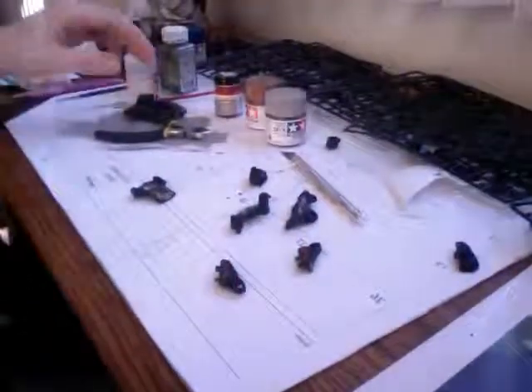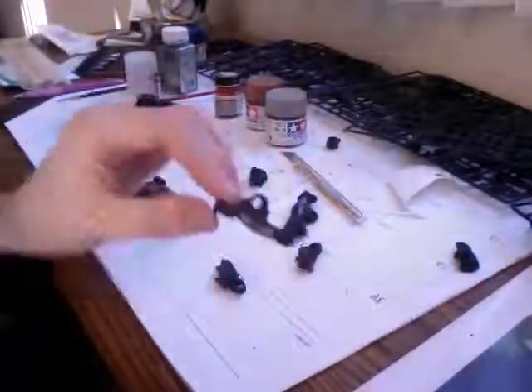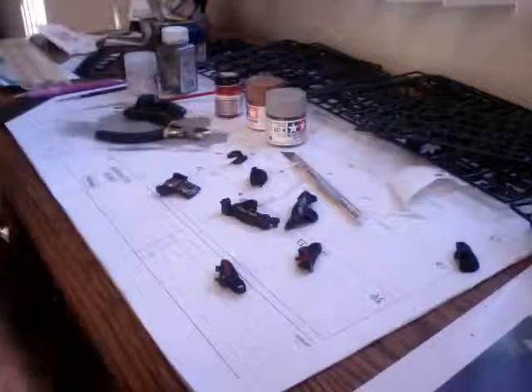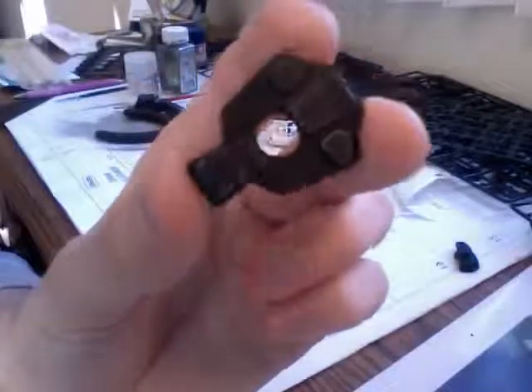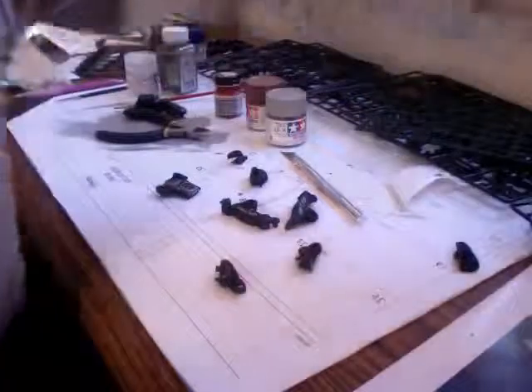Down here is the other foot, but I haven't put it together yet — it's the same thing. I haven't weathered this one yet though; this is just the flat black with the paint apps on it. I also painted the soles on the foot. Let's see if the weathering comes up here — I think it's looking very nice. This is my first time really getting into weathering and dry brushing, so if you guys have any techniques or suggestions, I'm all ears.